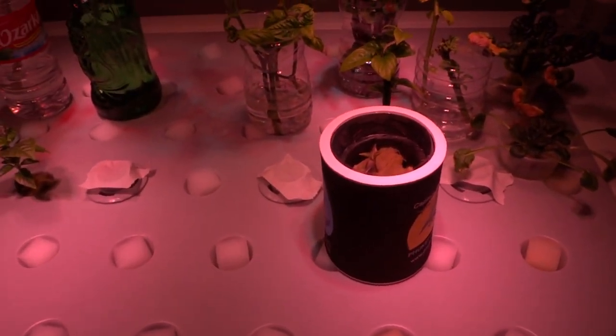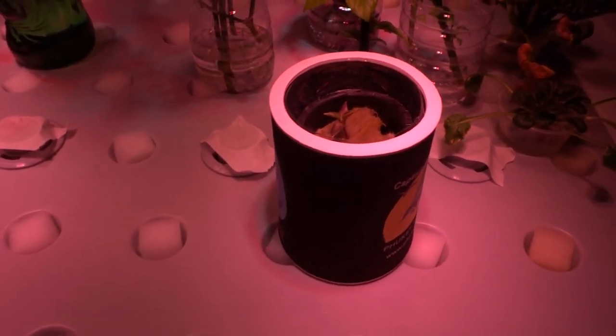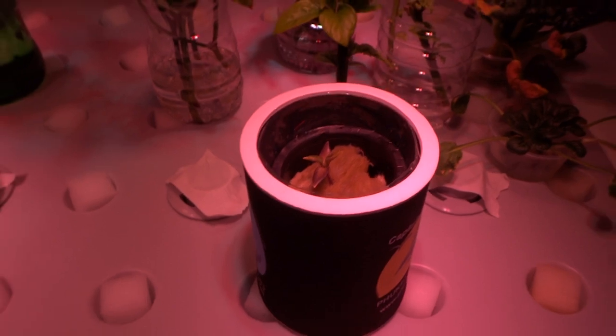That's how easy it is to assist this plant to grow quickly in hydro. Today is May 9th, so I will come back once there is some progress and update you guys.